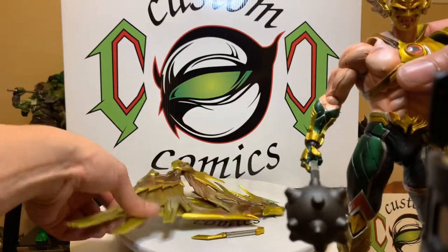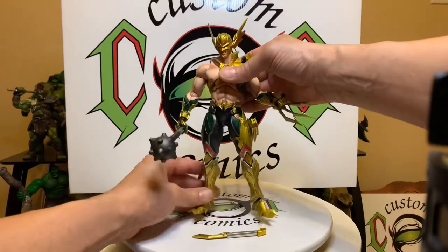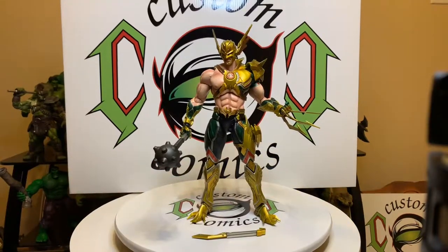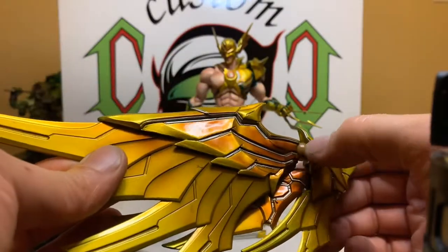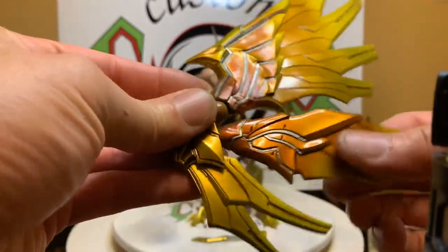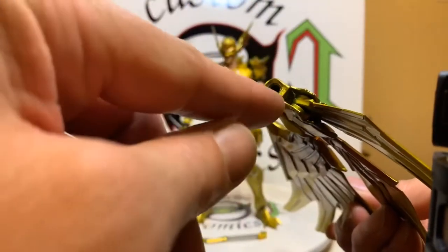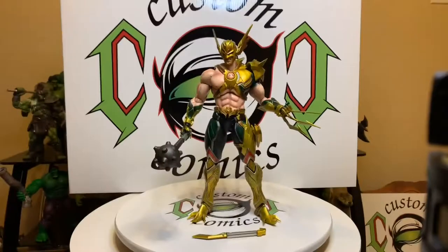Alright, the wings are off, and as I showed you they are crazy articulated. Let's see if we can get this bad boy to stand. You got a hinge here, a ratcheted hinge here, and you can also twist it. So there's so much articulation in this wing, you can get a lot of poses out of them. Look at the coloring — beautiful. There's a lot, plus the point where it pegs into the back, and you can twist it. You get so many poses out of this thing.